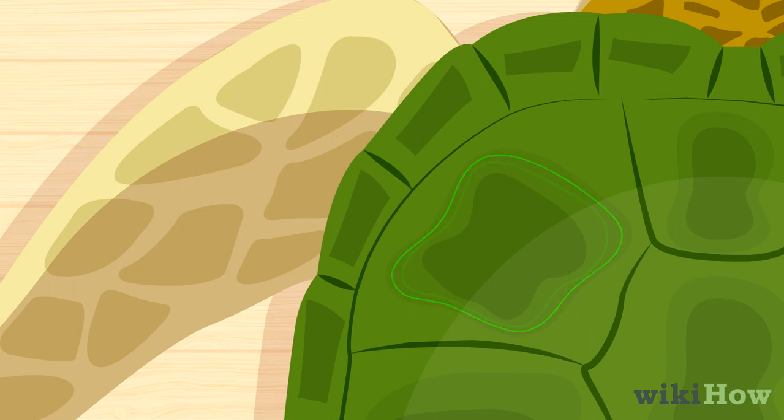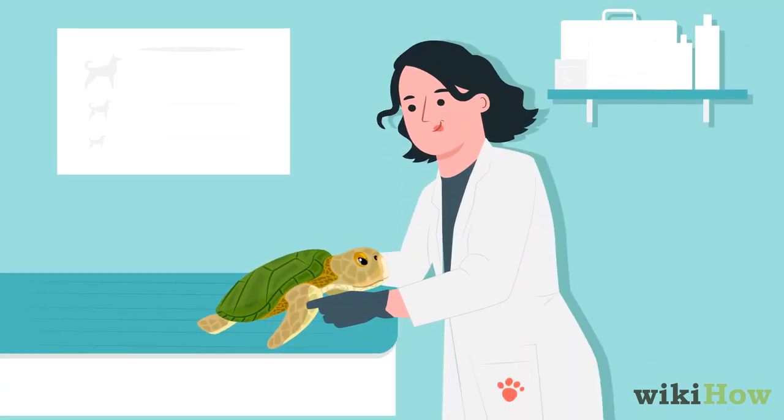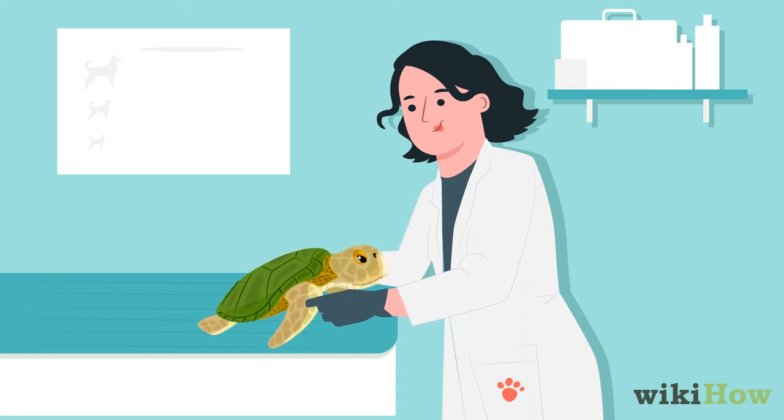This is because the rings correspond with growth spurts that your turtle goes through. For a more specific age estimate, bring your turtle to a vet that has experience working with turtles, and ask how old they think it is.